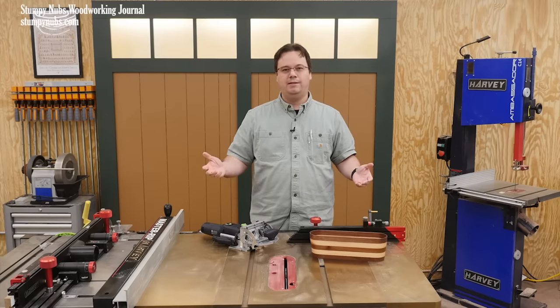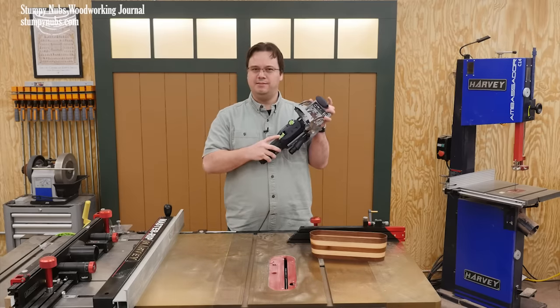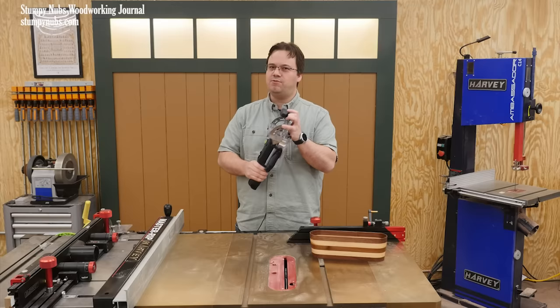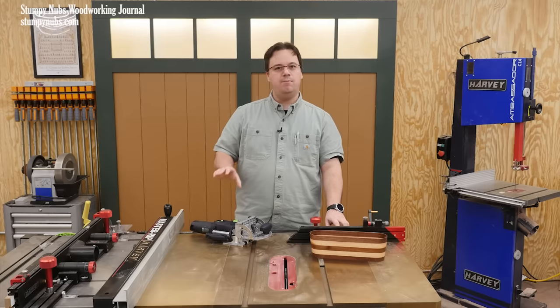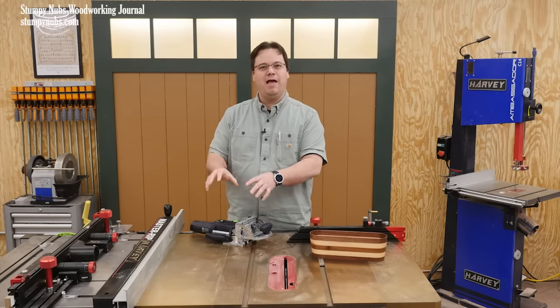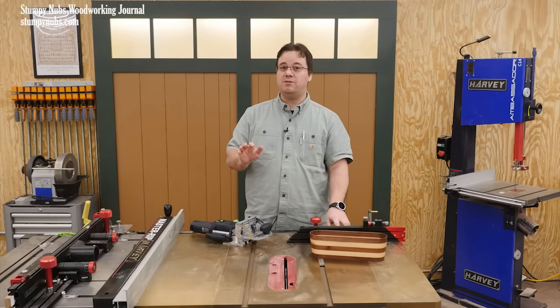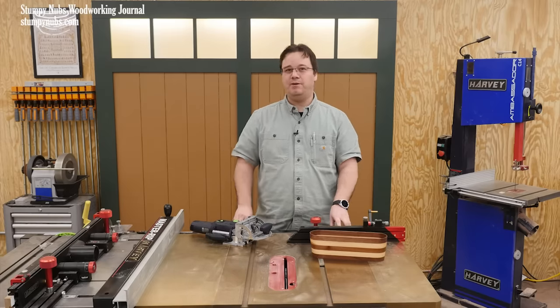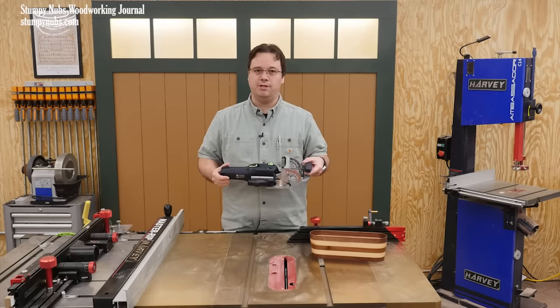Why? What makes this tool so polarizing? Is it the green paint? Some people say that's the most expensive color in tools. Is it tool envy? It does seem that most people who are hating this tool haven't actually used it. Is it that some Festool users, particularly online, are a little bit arrogant about it? Or is it really just a principled stand over perceived price gouging?